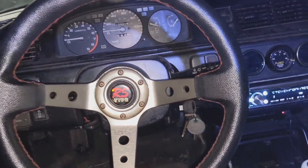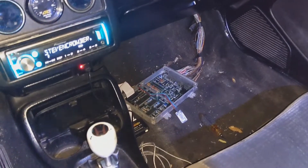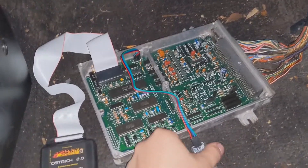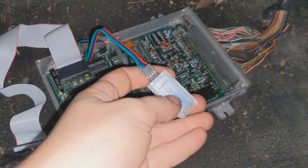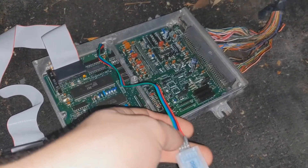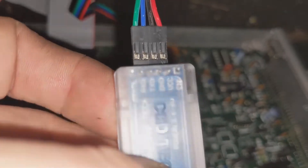I just want to make a quick video regarding the HC-06 Bluetooth data logging chip that you can hook up to your Hondata P28 or Hondata DCUs. This is the chip itself — it's a DSD Tech chip; I'll put a link in the description if you guys want to order it. It comes with a wiring harness here.